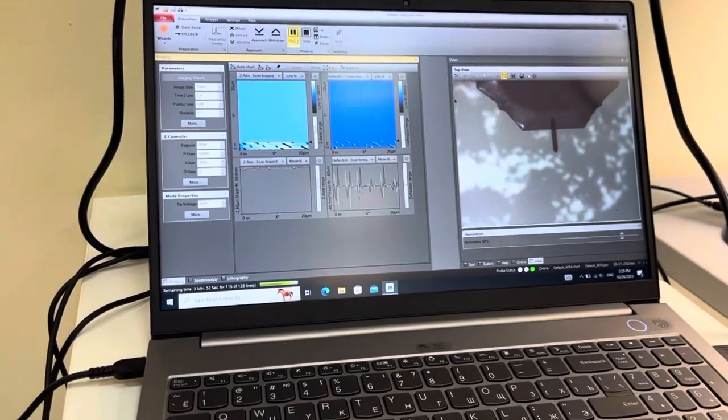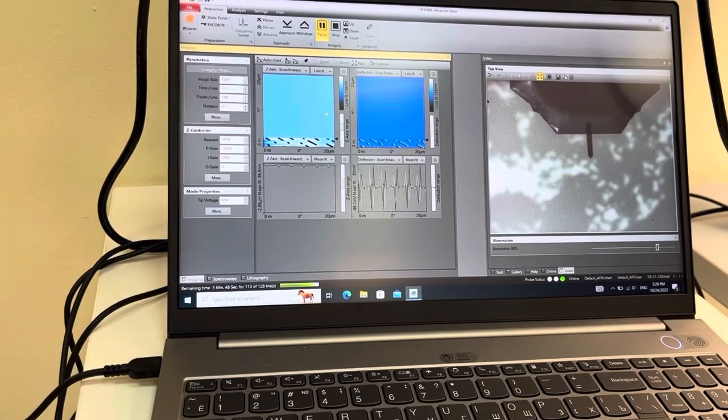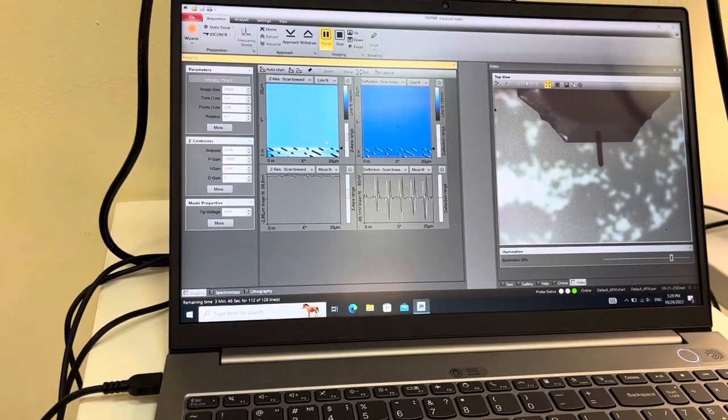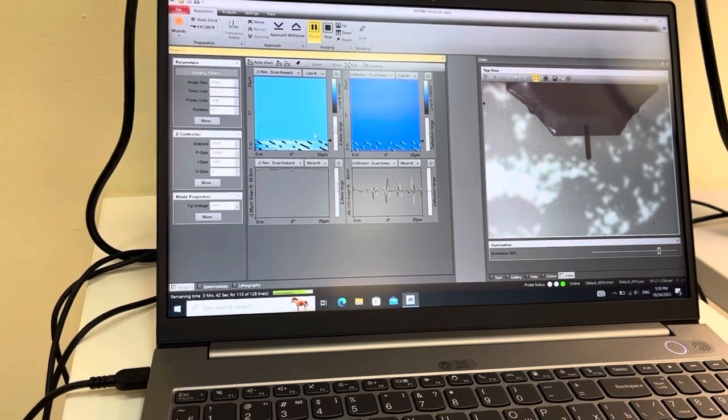Before doing any scan, for each sample there is a different image size. So in order not to waste your time, you have to open the manual and see what image size was taken for every sample.